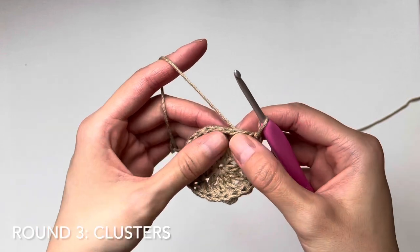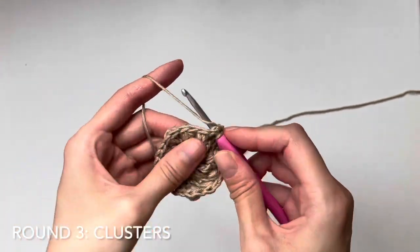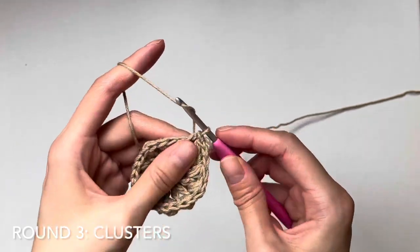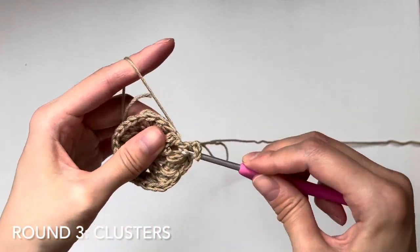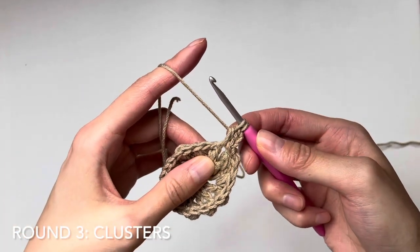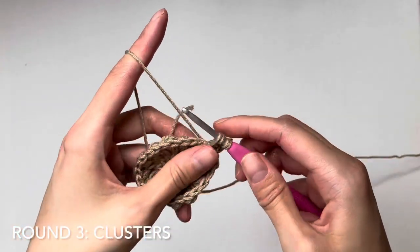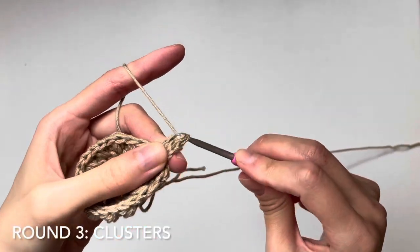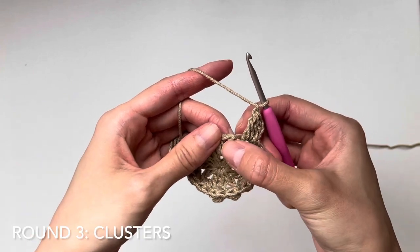Let's begin round three. We need to make our way to the first stitch, so slip stitch two into this gap. We're going to work a beginning cluster in this space. The beginning cluster: chain three, then yarn over, insert your hook, yarn over, pull up a loop — but unlike the puff stitch, you yarn over and draw through two loops. Repeat that step, and when you have three loops, yarn over and pull through, then chain one. Now we work a regular cluster in the next space.